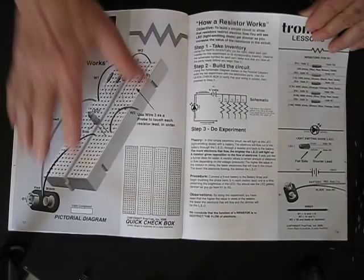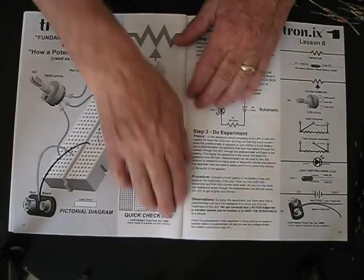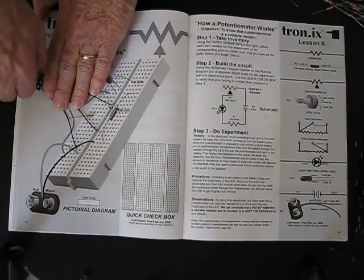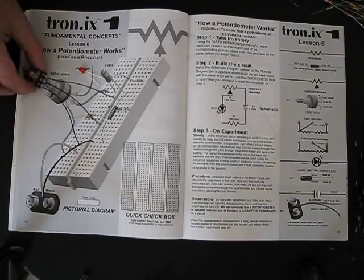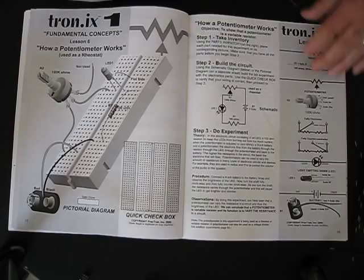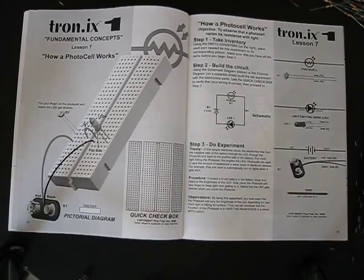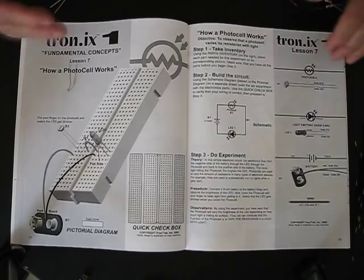After studying how the resistor works, there's software that can go with this if you like, or you can just use the book. The next page, we're going to learn how a potentiometer works. You get your potentiometer, your LED, and a resistor, and as you adjust and twist the knob, the brightness of the LED gets less and brighter, demonstrating how a potentiometer or variable resistor works. Then we teach about the photocell variable resistor — as light hits a photocell, its resistance changes, and we use this in many products today.